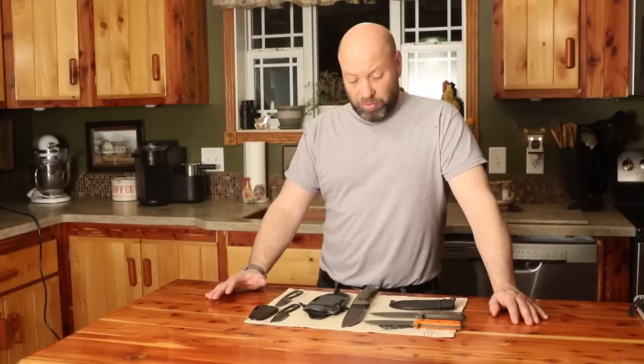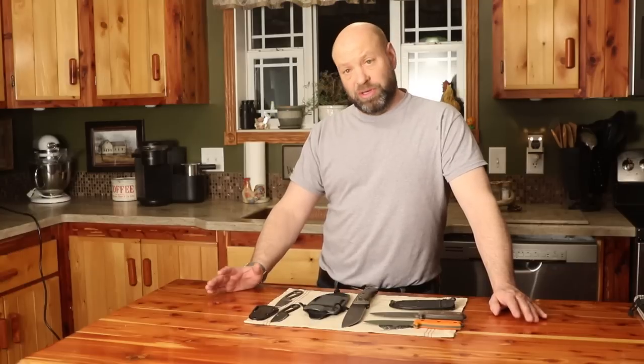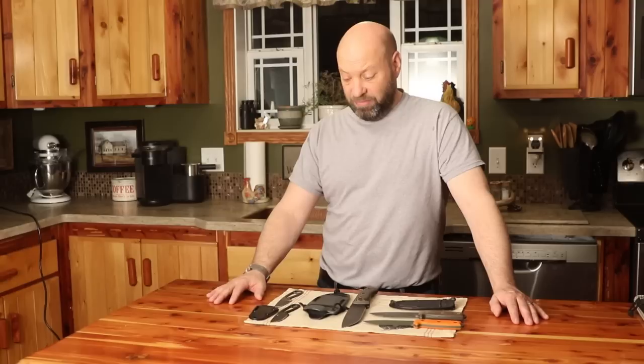ESEE has a lot of knives. TOPS makes a lot of great knives too. Those are my two favorite manufactured knife makers - that's pretty much all I buy anymore. But when it comes to ESEE, there are three that I think are the most important that you should focus on. Two of them are ones you'll use quite often, and the other one, depending on who you are, may be a frequent one too.